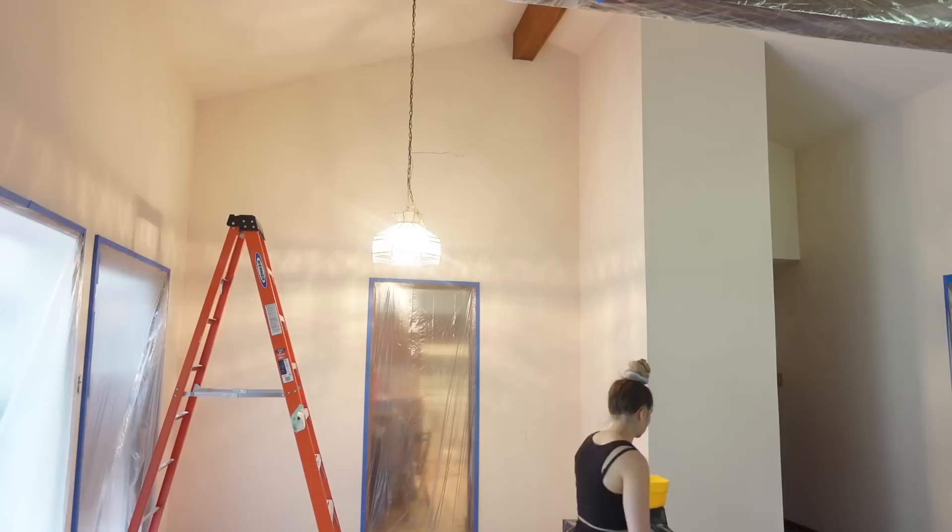Hey, what's up you guys, it's Lexi DIY and welcome back to my YouTube channel. Today I am super excited because we are doing episode two of the hot mess lake house renovation living room, and we are gonna get this bad daddy painted. I have never painted such a large space with a large ceiling, and I'm like a tiny little nugget, so it was quite the challenge. It looks so much better now and I can't wait for you guys to see it!